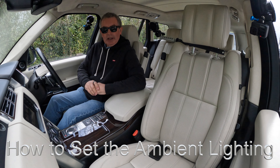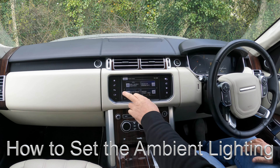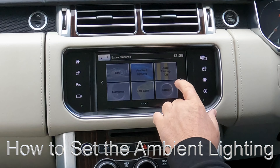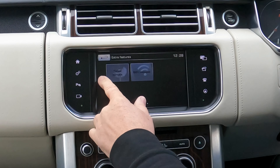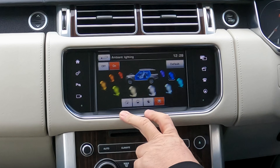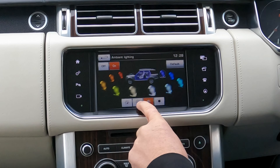I'll show you how to work the mood lighting. You'll see the arrows at either side of the display — if I click the arrow I can go across to ambient lighting. From there I can change the color and how bright it is.